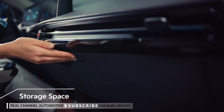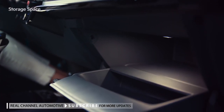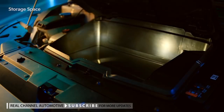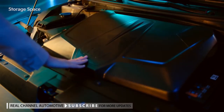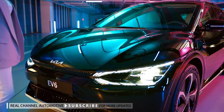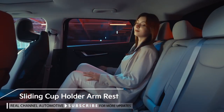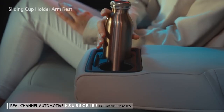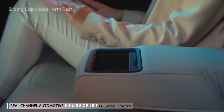For storage space, there is a large open console tray and a glove box with a smaller tray. There is also a front trunk in the engine area with up to 52 liters of space for the two-wheel drive configuration and 20 liters for the all-wheel drive configuration. The rear seat comes with a sliding cup holder that also functions as an armrest. Pull the armrest forward and then pull the cover outward to use it as a cup holder, or slide the cover inward to use it as a storage compartment.